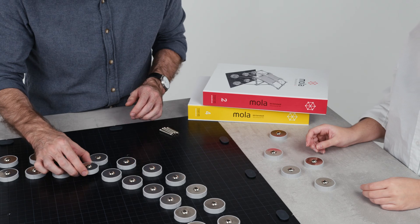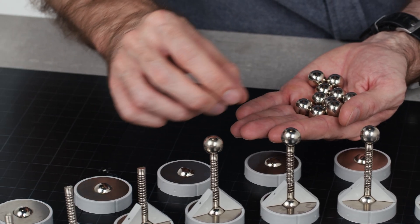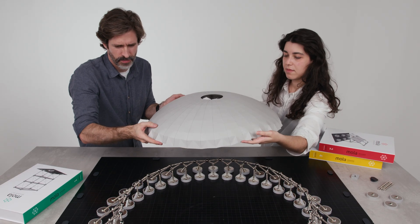MOLA 4 and the new accessories are compatible with all previous MOLA products. So you can mix multiple sets to assemble and test almost anything you can imagine. You can even recreate your favorite iconic structures.